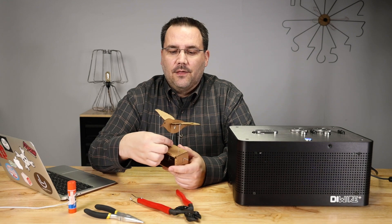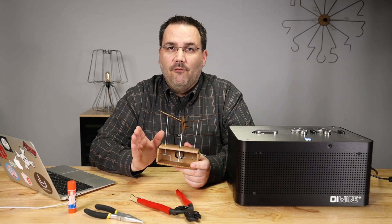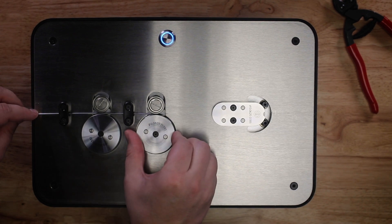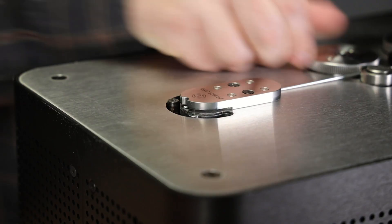Let's start by bending the three support wires for the bird. It's really easy — they're all the same, and having a CNC wire bending machine makes them very consistent. We'll start by loading our wire into the DIYer Plus, making sure that we line it right up to the end here.